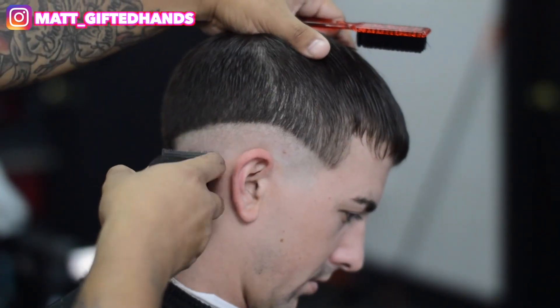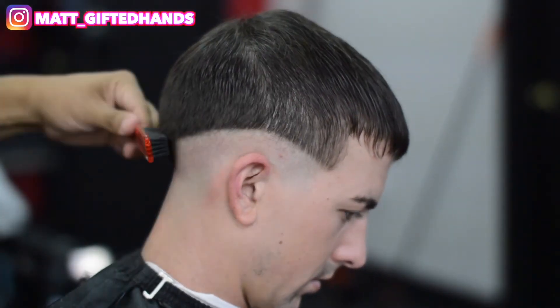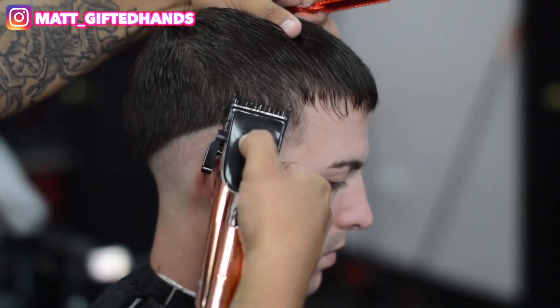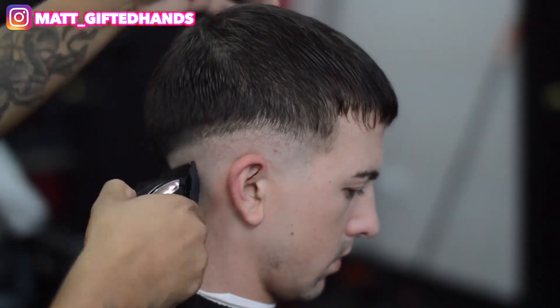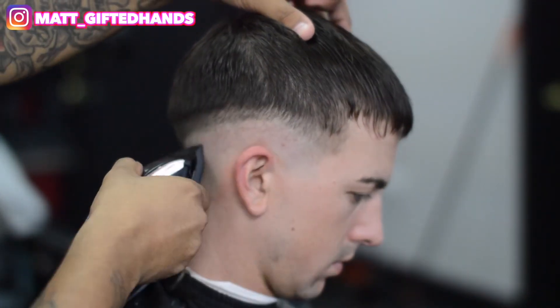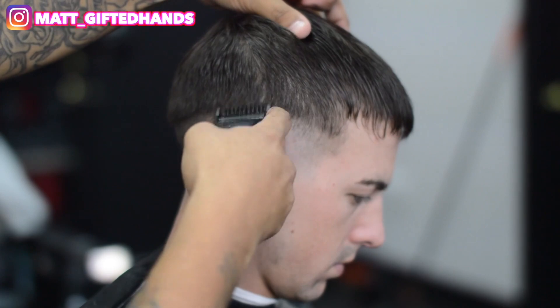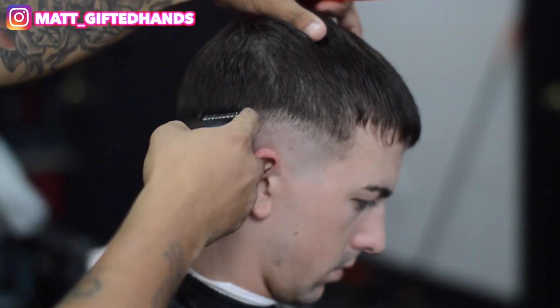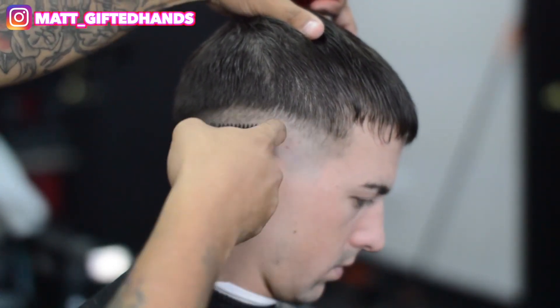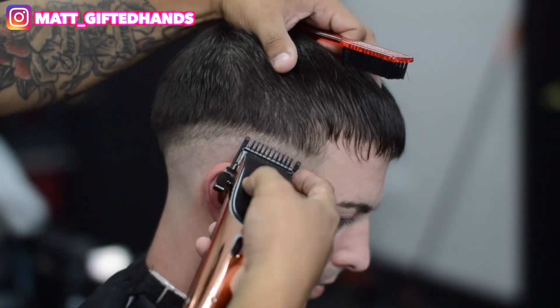Whenever I drop a new video, you are notified, so make sure you hit that notification bell. Like, share, comment. It seems like my last video — y'all loved the pushback lineup, which is kind of messed up, man. I put out so much heat with these haircut tutorials, but then as soon as I push back my lineup, y'all like it. It's all good, it's all love — I enjoyed making that video for you guys.